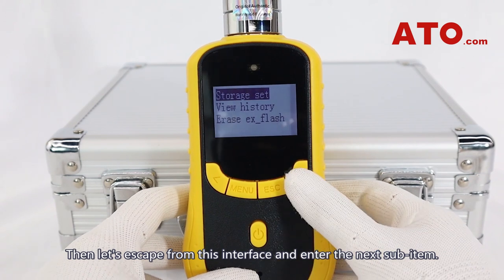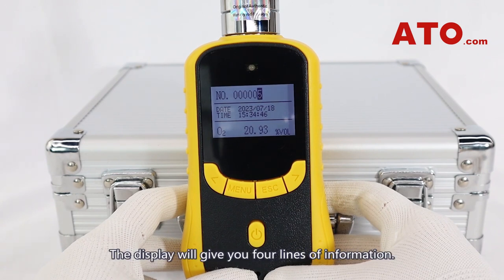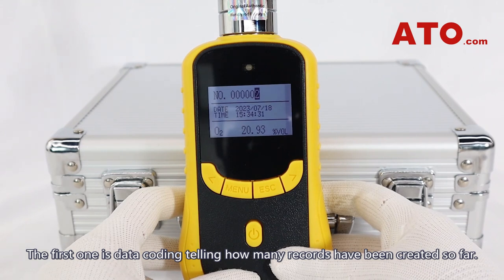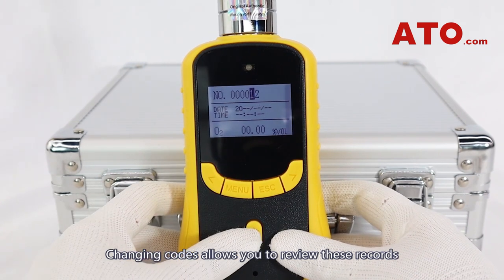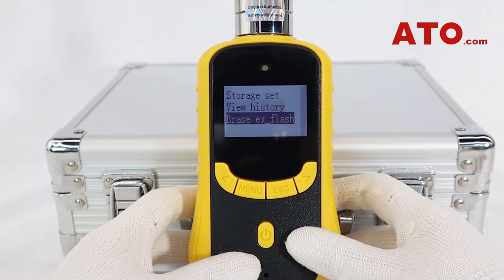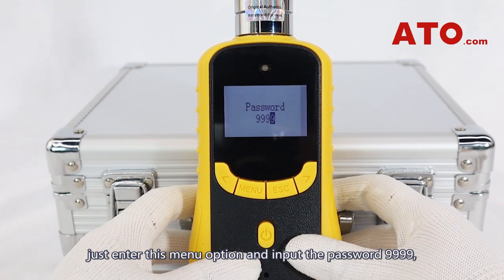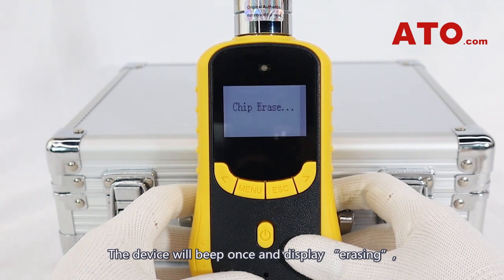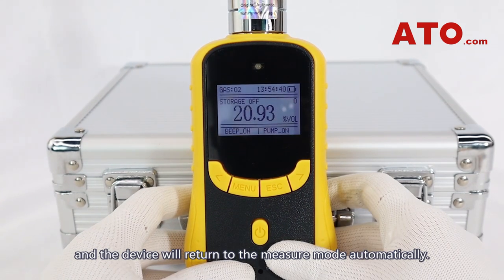This is where you can view the history data. The display gives you four lines of information — the first is data coding, telling how many records have been created so far. Changing codes allows you to review records containing the exact readings as well as their specific date and time. To erase all history data, enter this menu option, input the password 9999, and confirm. The device will beep once and display 'erasing', then return to measure mode automatically.